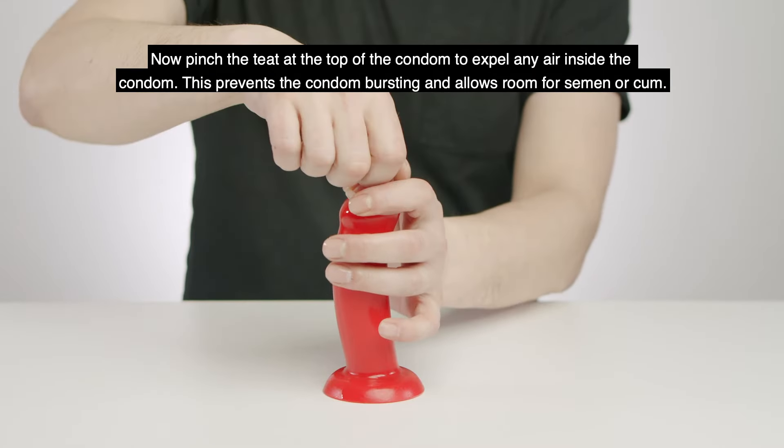Now pinch the teat at the top of the condom to expel any air inside. This prevents the condom bursting and allows room for semen.